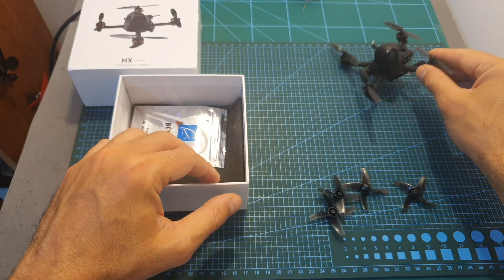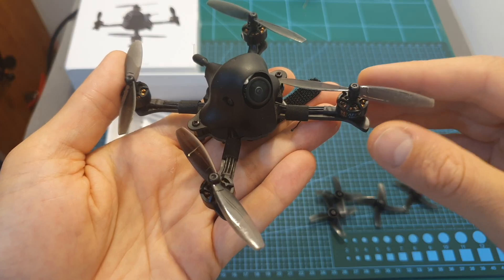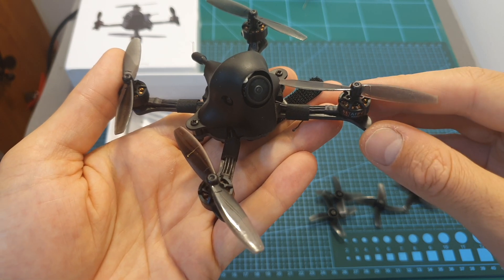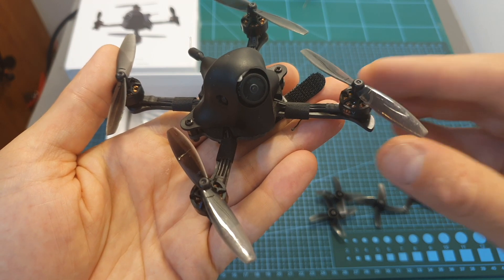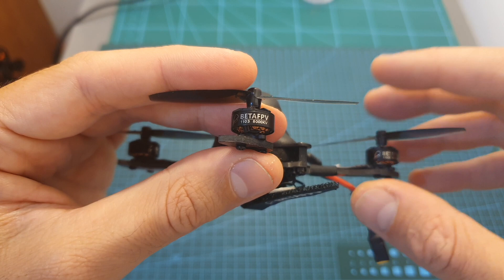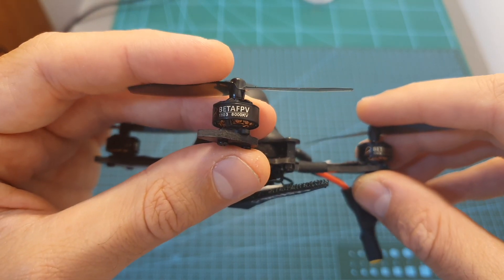Inside the box along with the quadcopter you're getting a single set of 65mm bi-bladed props and another set of 48mm four-bladed props. The motor shaft diameter is 1.5mm and the props I recommend are the 65mm ones, so make sure to buy some extras because you don't want to be grounded from losing a propeller.